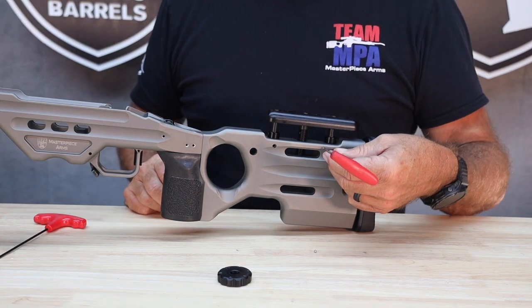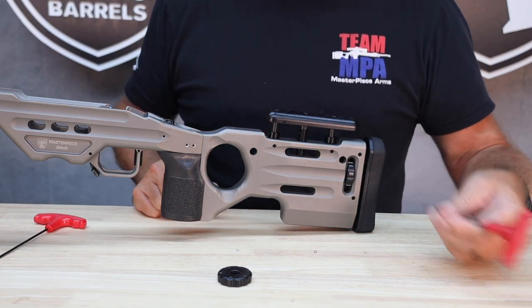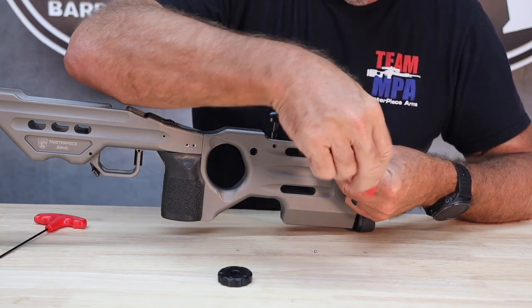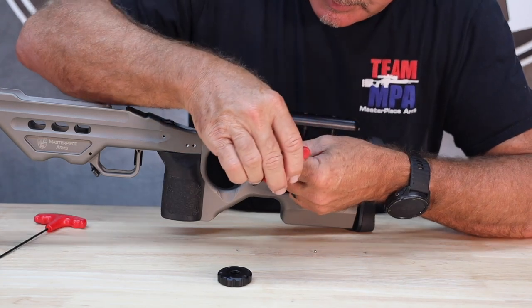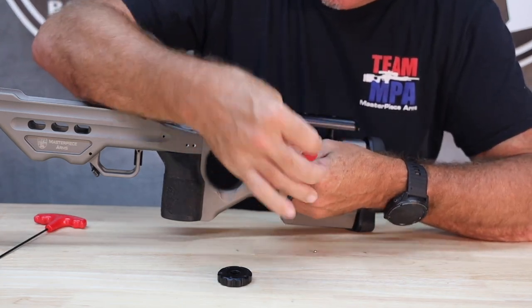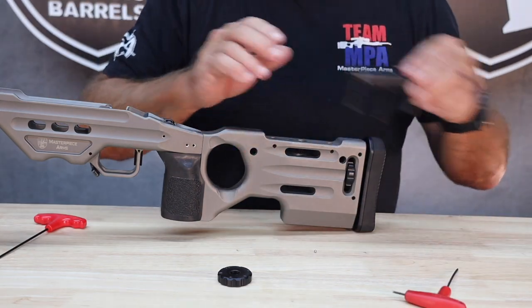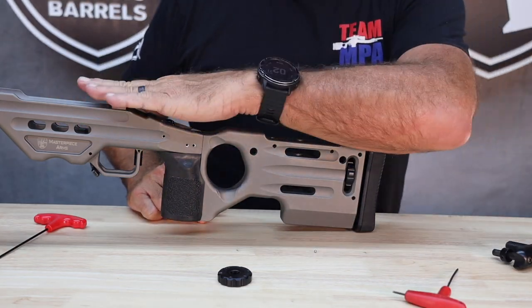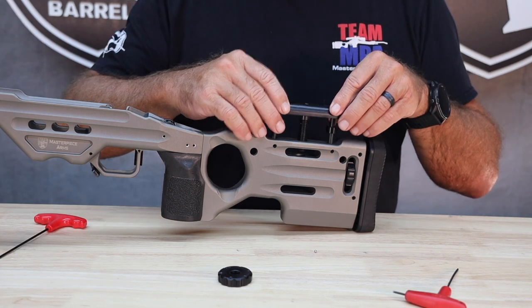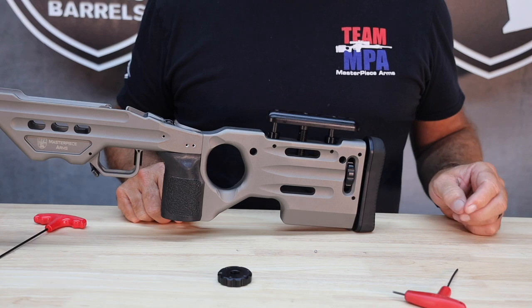When it's time to remove the cheek riser to clean the rifle, I'm simply going to loosen up the two set screws that align with the guide rods, loosen them up, and pull this thing out for full access to the bore of the rifle. And when it's time to put it back in place, slide it back in, tighten the set screws, and I'm good to go.